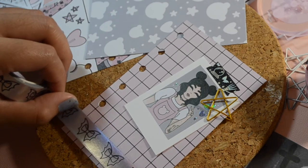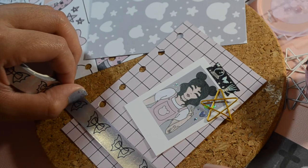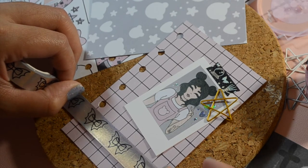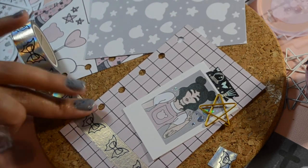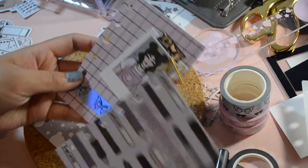Here I wanted to add more pizzazz, so I added washi tape. Both tapes are from the Honeybee Shop — I think everything I used here is from the Honeybee Shop. These are the pages I completed so far. Let's make more!